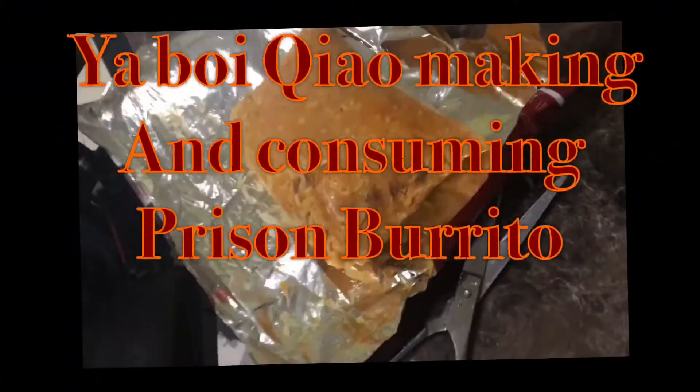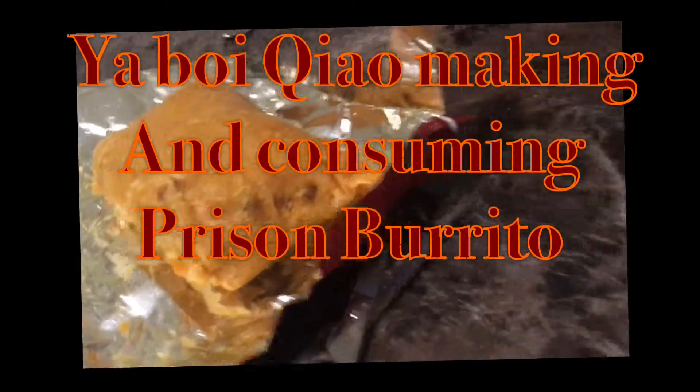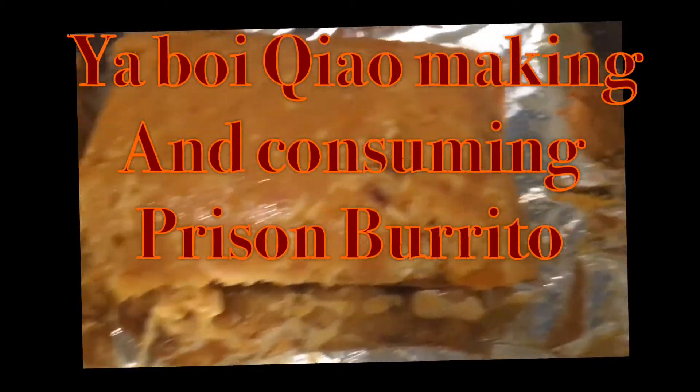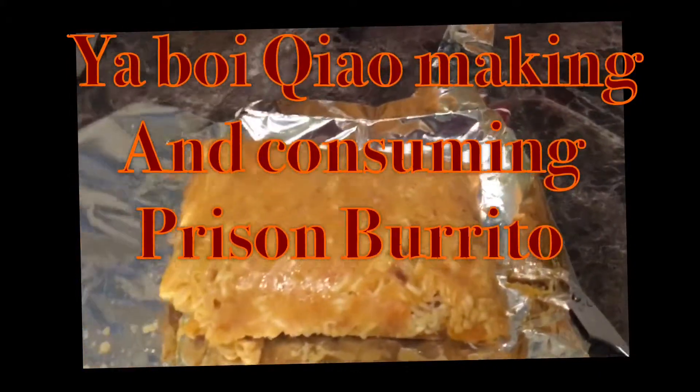Here, Alec made something. What is it? Prison burrito — also known as prison tamale. It's a mix of ramen noodles, Doritos, and hot water.